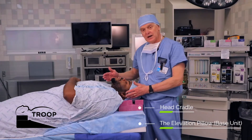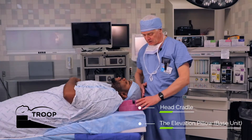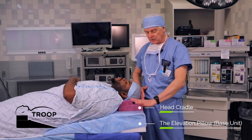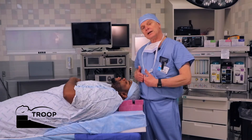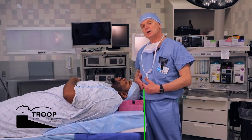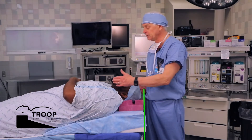Notice that the patient's head — Quinton's, our model patient here today — Quinton's head on the standard intubating pillow, on the Elevation Pillow, is sort of in line right at the edge of the OR table. In other words, his head and neck is right close to you, near your chest or abdomen.